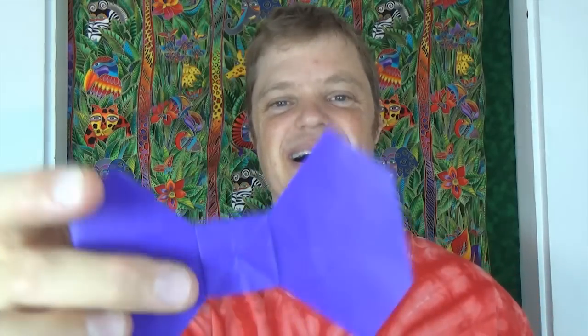Hey guys, what's up? Check out this new model I designed. It is a bowtie and it makes for a nice gift, or if you want you can wear it yourself in case you have one of those emergencies where you need to get dressed up, like for a family photo. But this is not just any bowtie — this is an exploding bowtie.